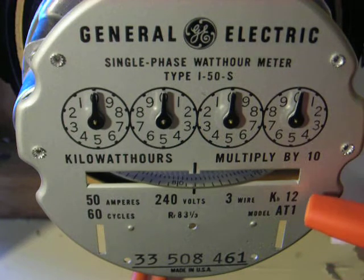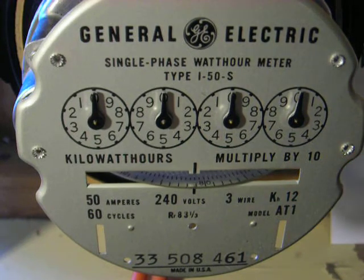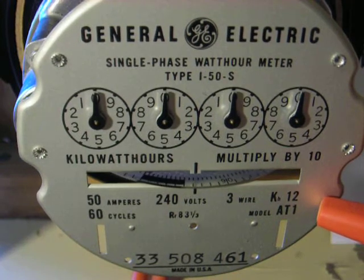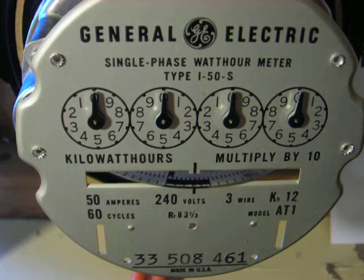This has got a KH of 12, which is kind of unusual. Most of the ones I have are 1.8, 3.6, 7.2. This has a high meter constant for that era, just because it was designed to measure a high-volume user of electricity.